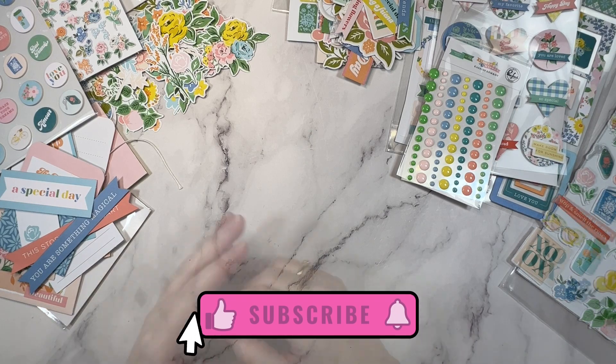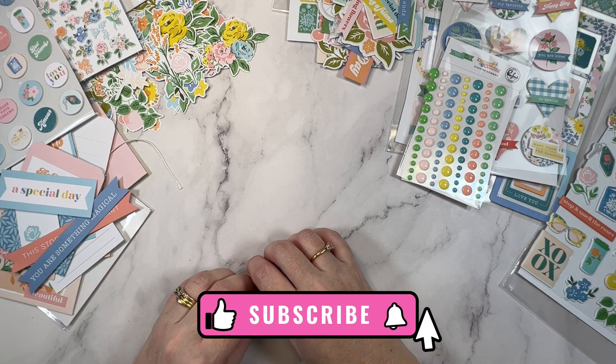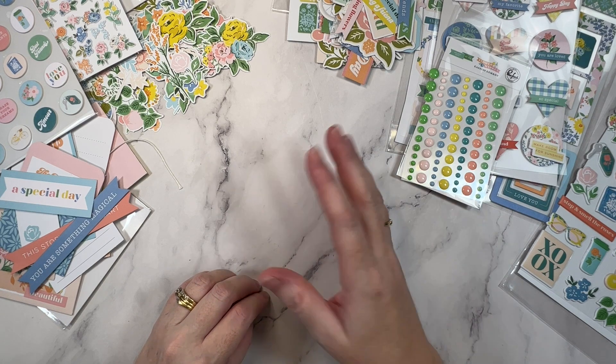And that's the collection. I can't wait to use these supplies, so be sure to subscribe to see what I make. Thanks for being here, my creative friends — I'll see you all in the next video. Until then, bye!